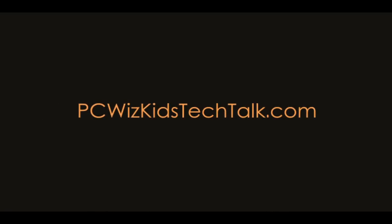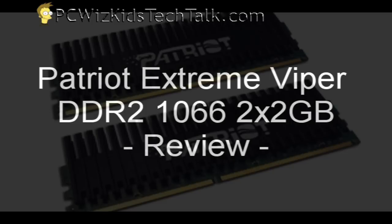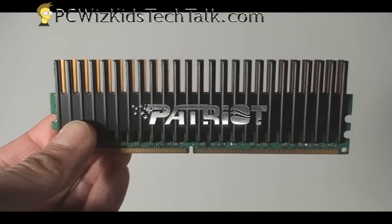Welcome to PCWoodsKids Tech Talk. Today I wanted to show you the Patriot Xtreme Viper RAM. This is a DDR2 kit that I'm about to review and show you.